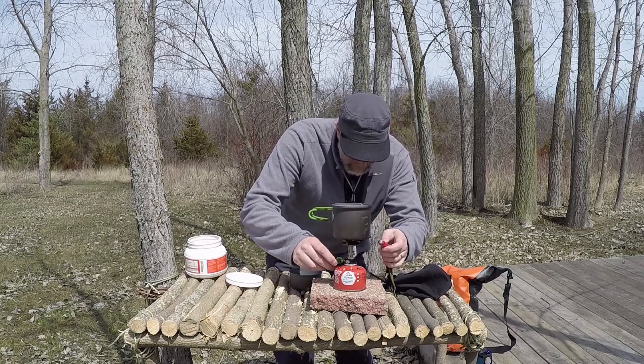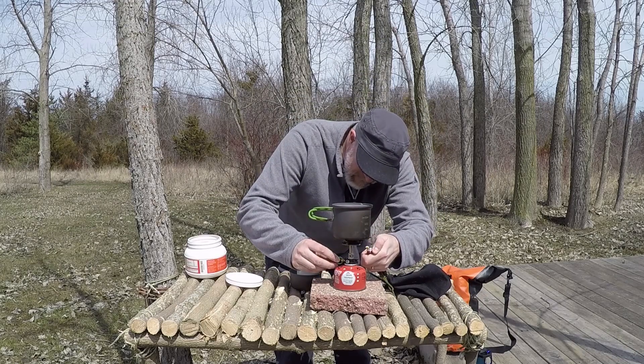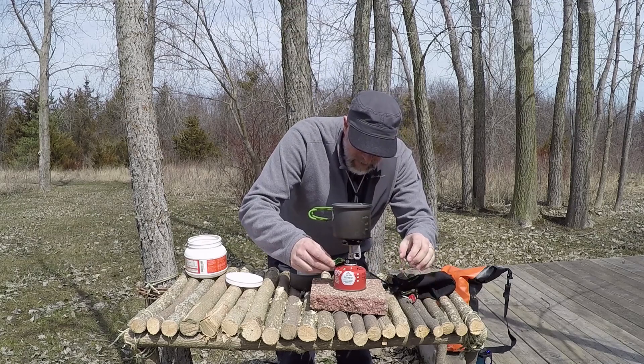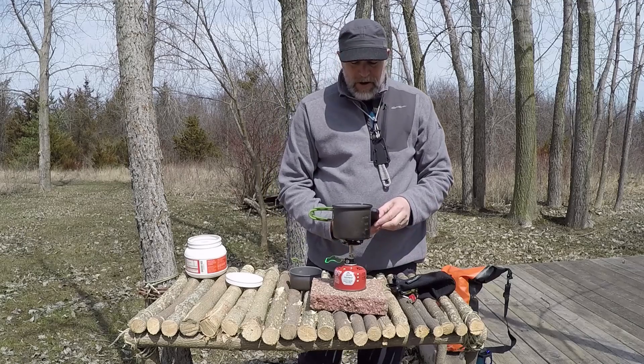So now we'll just start her up. I'm going to put it at full and start the timer now.